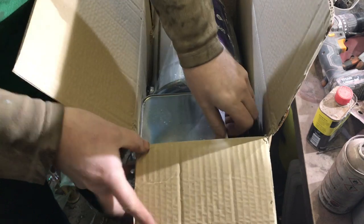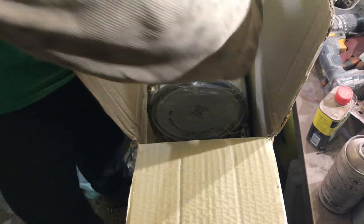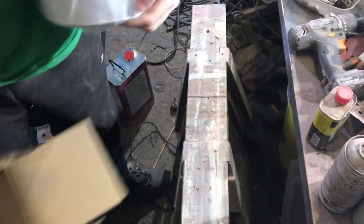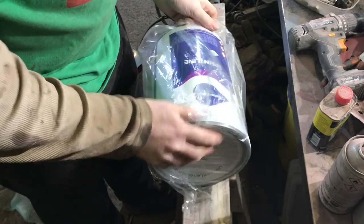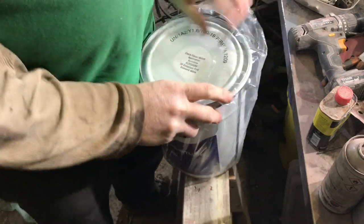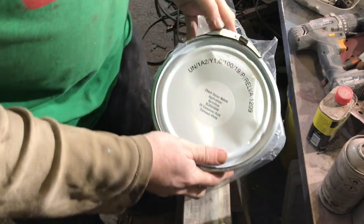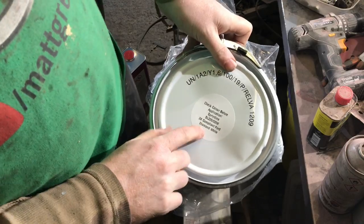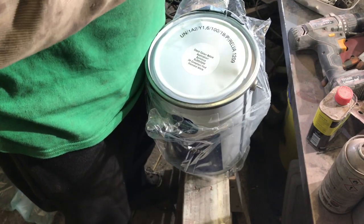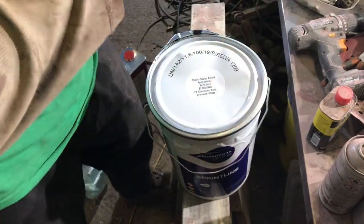We've got some cheap 2K hardener, and you're thinking he's got the dove grey there for the pickup. We've got Ford Diamond White 2K. What are we going to use the Ford Diamond White for, you ask? Well, become a patron and find out, or just wait a while. Yeah, we've got a bit of 2K to paint the little project we're doing.